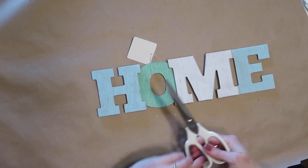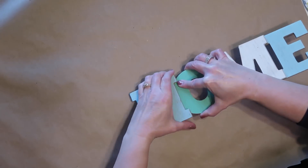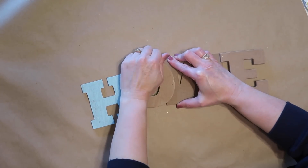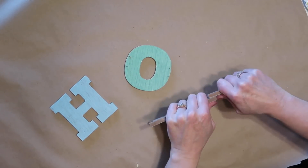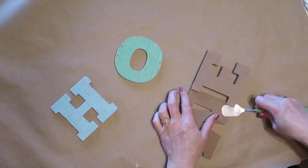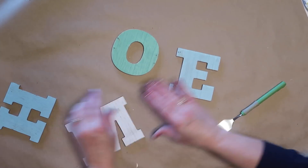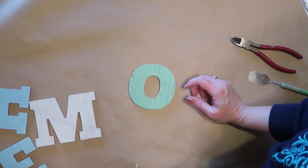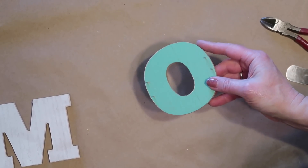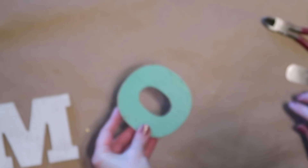Next I'm going to take apart this wooden home sign I got at Dollar Tree — I was so excited when I found these there. They are just held together with little staples, and if you just kind of wiggle it back and forth you can pull them apart. Do this carefully so that you don't break anything, but they come apart fairly easily. I did have to use a little tool on the last one — it was a little tough, but not anything major. A couple of the letters have the little staple ends sticking out and these are very sharp, so I am going to use a pair of wire cutters and snip them off as close to the wood as I can.